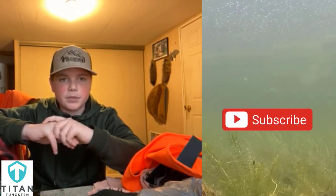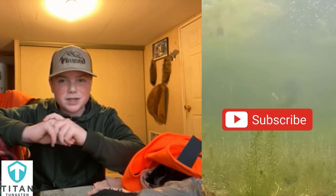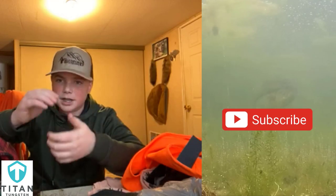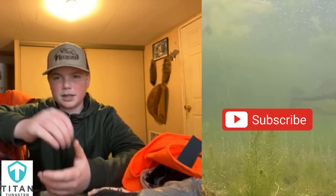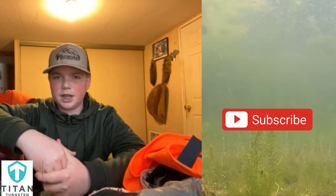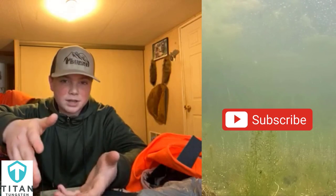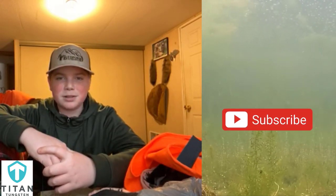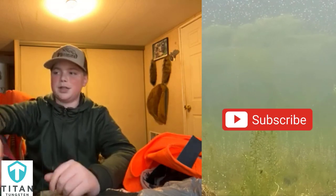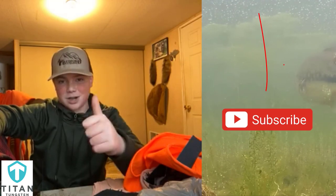Last year I was throwing a backstabber crankbait that only dove three to six feet. I was working it like a jerkbait, just letting it float to the top, and those fish were coming up and hammering it. So I guess it all depends on what those fish are feeling like and where your area is. I hope this helped you guys. Spring is almost here, just hang in there. Soon we'll be throwing topwater and catching some big old pigs. Thank you guys for watching — good luck, go catch a donkey.